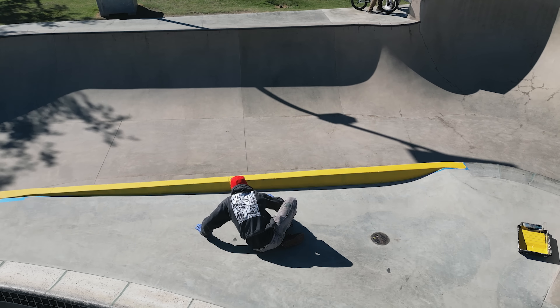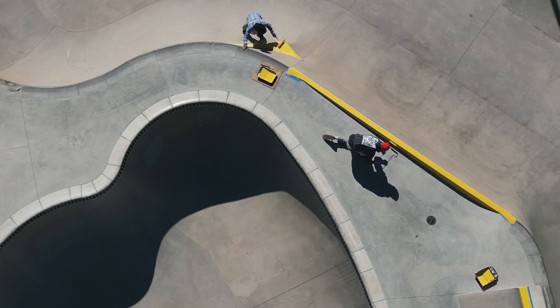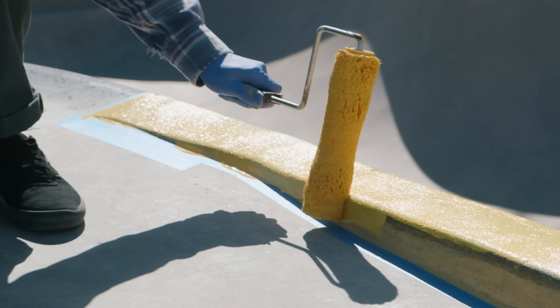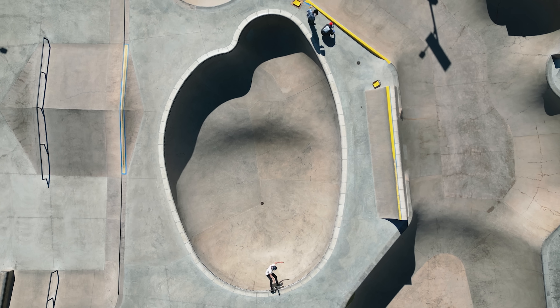People see this and they want to contribute and be a part of making things work and look good. This could be a good technique to use at your local skate park. Lucas and Sean painted the park where there are numerous locals that asked if they could help or even donate some money to the cause.